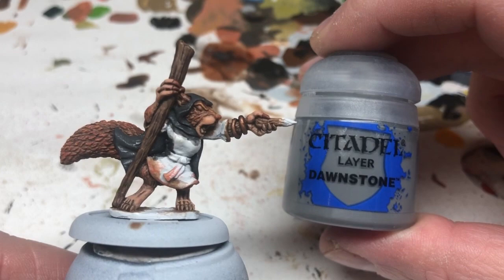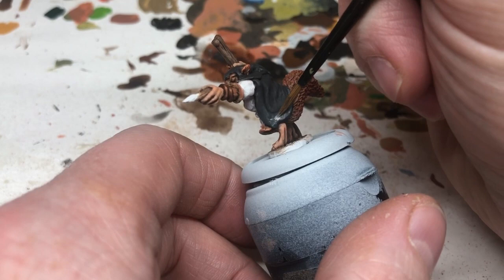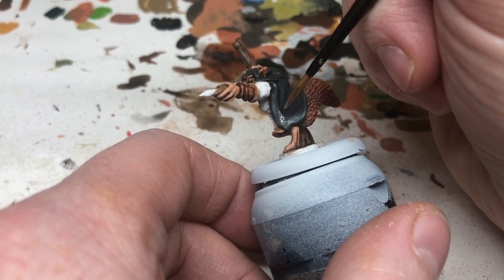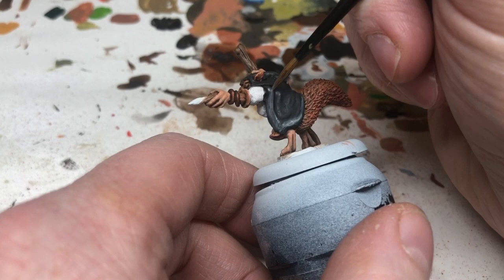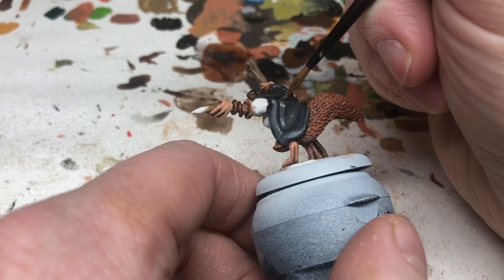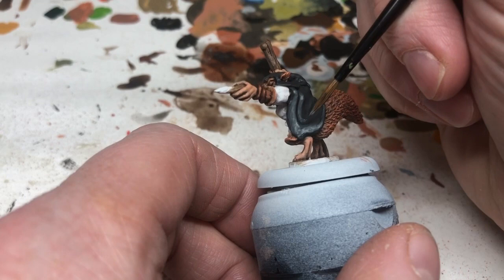We're now switching to Dawnstone, thinned down a lot, and painting over the raised areas of the folds of the cloak. I'm going to keep building this up layer on layer to emphasize the shading and brighten the most raised surfaces. It's just a case of eyeballing it, taking your time, gradually working up the colors, going back over the paints as they dry, and working at it until you get something you like. I'm thinning these with water rather than Lahmian Medium at this point as I don't need too much precision.